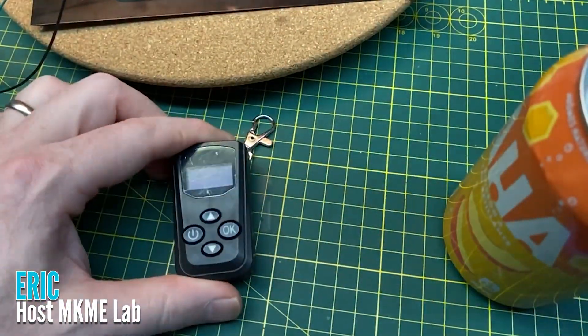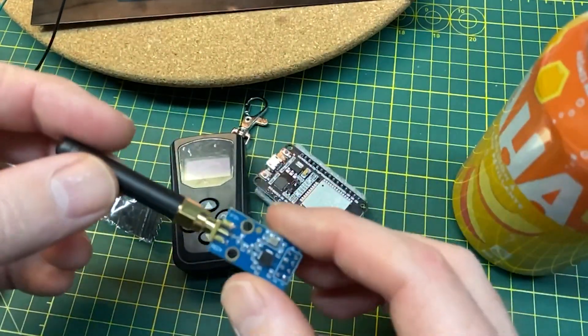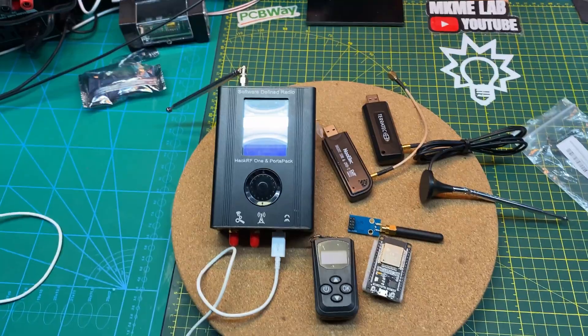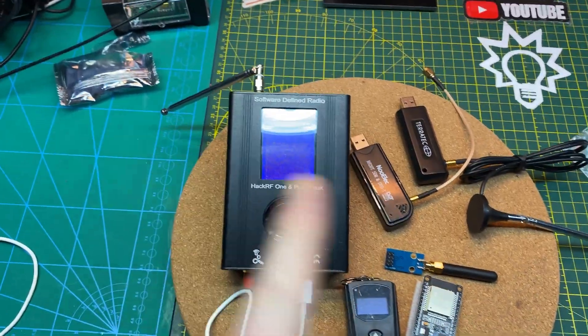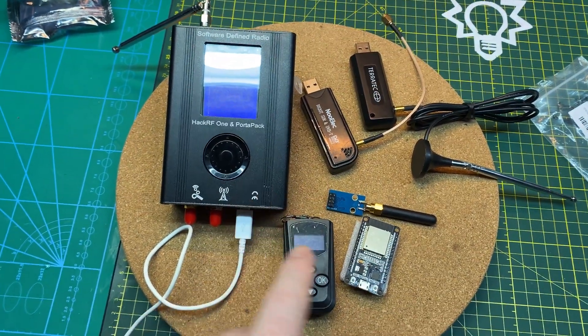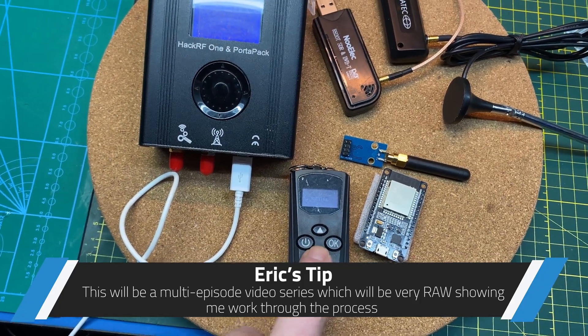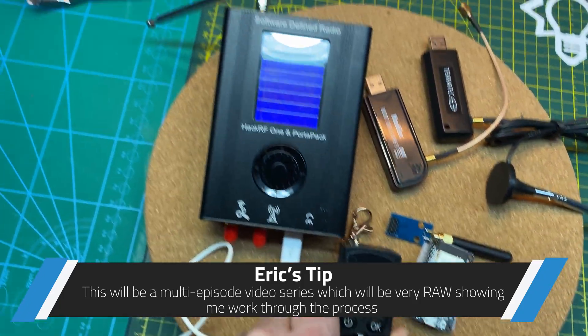New project today: a diesel heater remote, an ESP32, and a 433 megahertz radio. In this video we're going to try and put all the fun tools to use — the HackRF software defined radio to hack our diesel heater remote and try and make this controllable from Home Assistant.